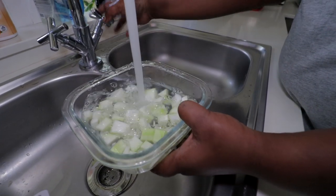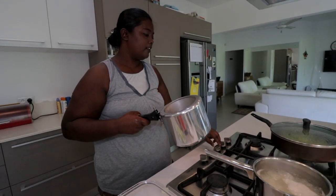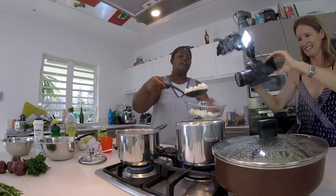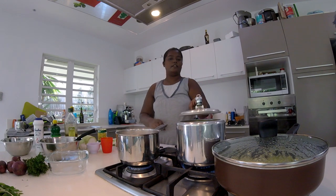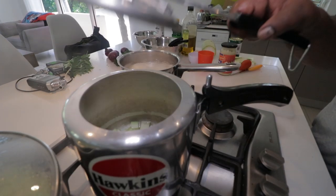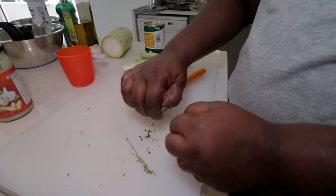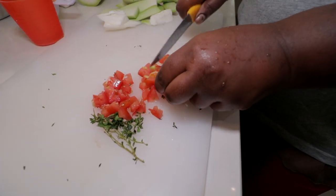Rinse the kalbass under running water, then turn on the stove again. Add a nice glug of olive oil to the pressure cooker and in goes the kalbass. Just cover it for about two to five minutes. Chop up a couple of sprigs of thyme. In most of our food we always put ginger, garlic, tomato, and even chilli.